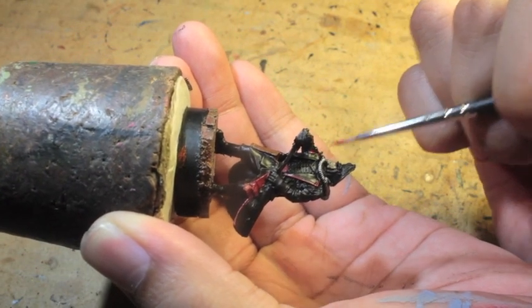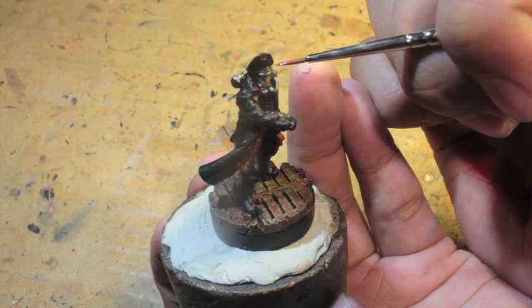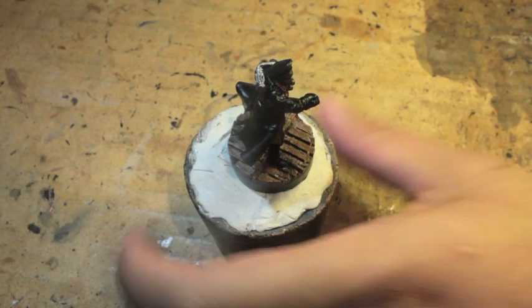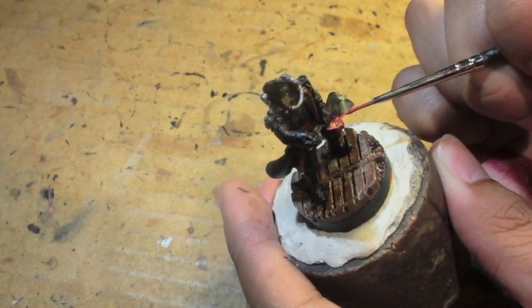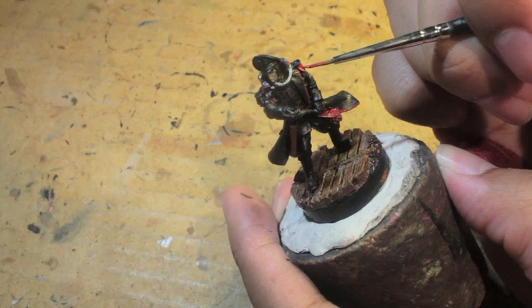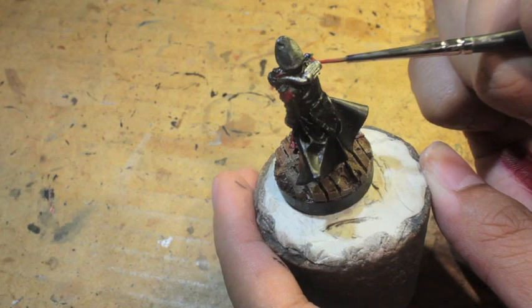Also, being able to put your model on a piece of poster tack and put that onto a cork allows me to turn my models around and not worry about dropping it. I remember — and I just cringe — that I used to paint hordes of night goblins for my orcs and goblins army and I would try to hold them at different angles. This was before I discovered the poster tack and cork technique. I'd be holding these night goblins upside down, trying to paint them and constantly dropping them. And then I would get the old metal black orcs and I would constantly drop them on my toes and my lap. It was just terrible.